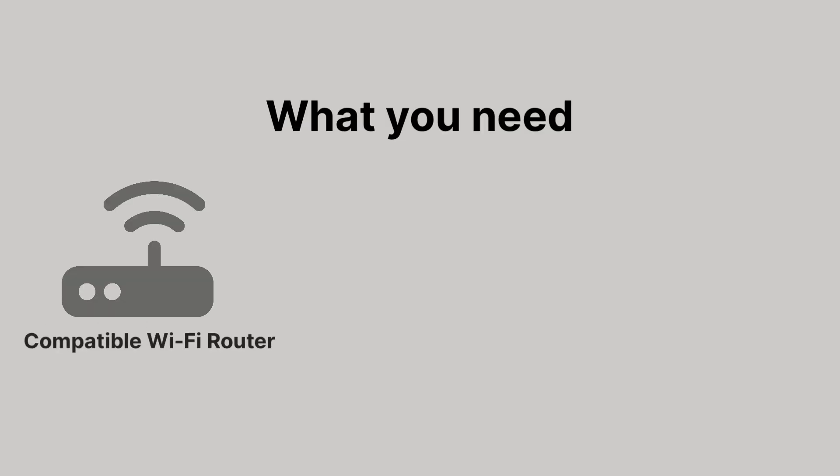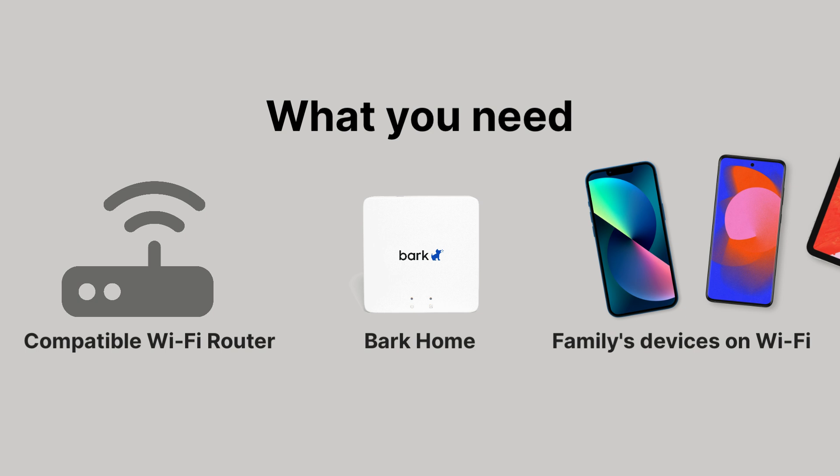Check your router is listed as compatible — you'll find this link in the video description. Have the Bark Home device on hand. Have all of your family's devices turned on and connected to the Wi-Fi, or as many as you can get. Consider starting this process during a quiet time when your family isn't actively using their devices.